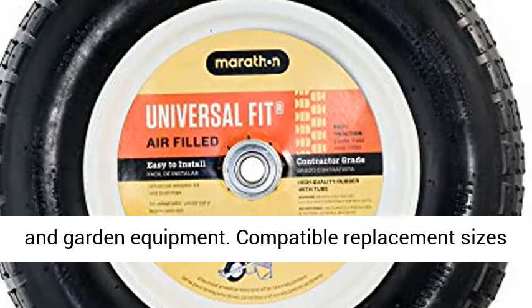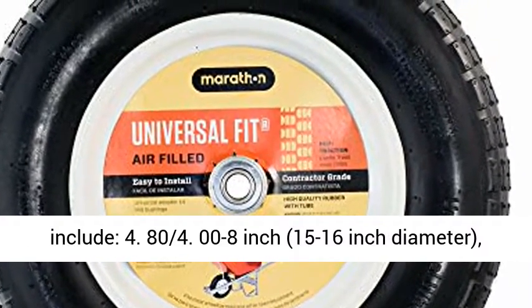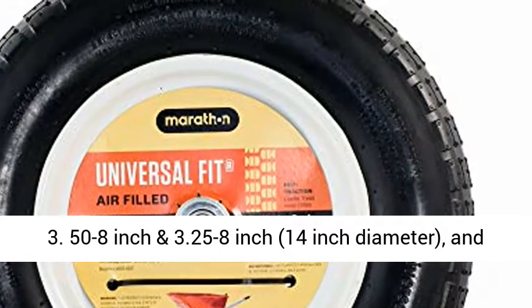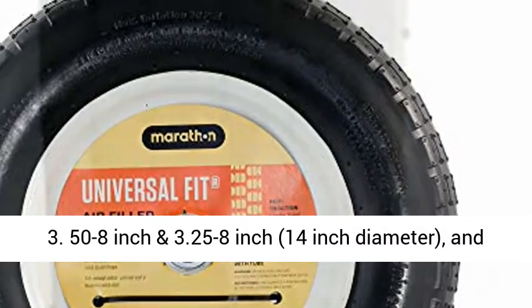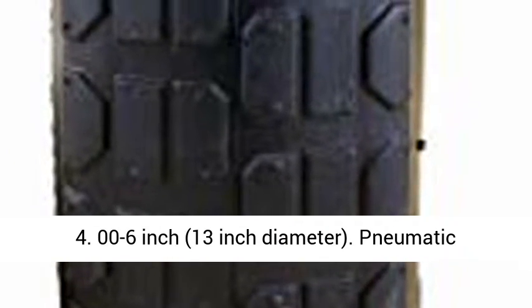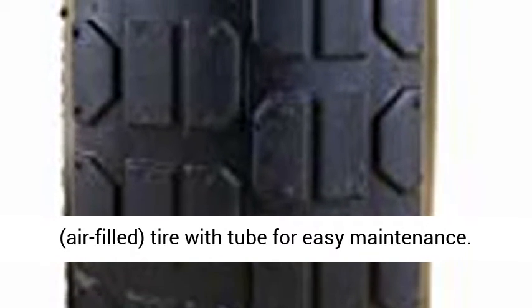Compatible replacement sizes include: 4.80/4.00 to 8 inch, 15 to 16 inch diameter; 3.50/3.25 to 8 inch, 14 inch diameter; and 4.00 to 6 inch, 13 inch diameter.